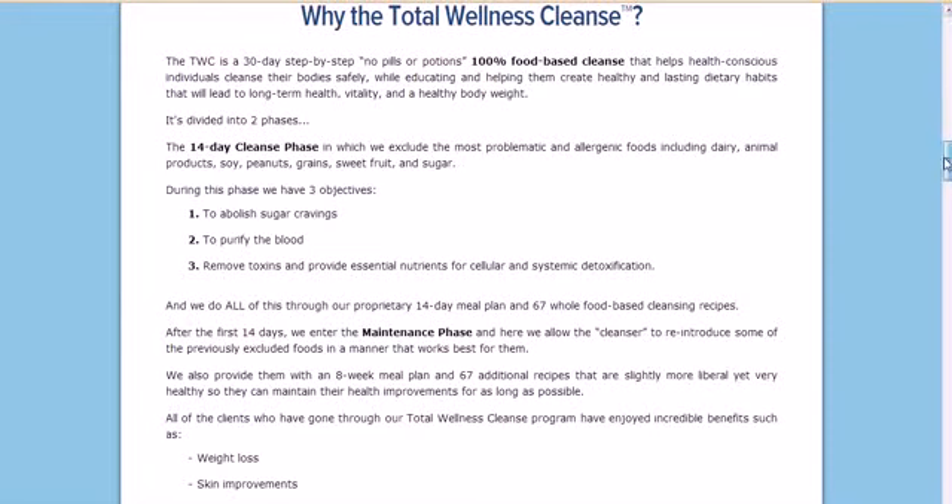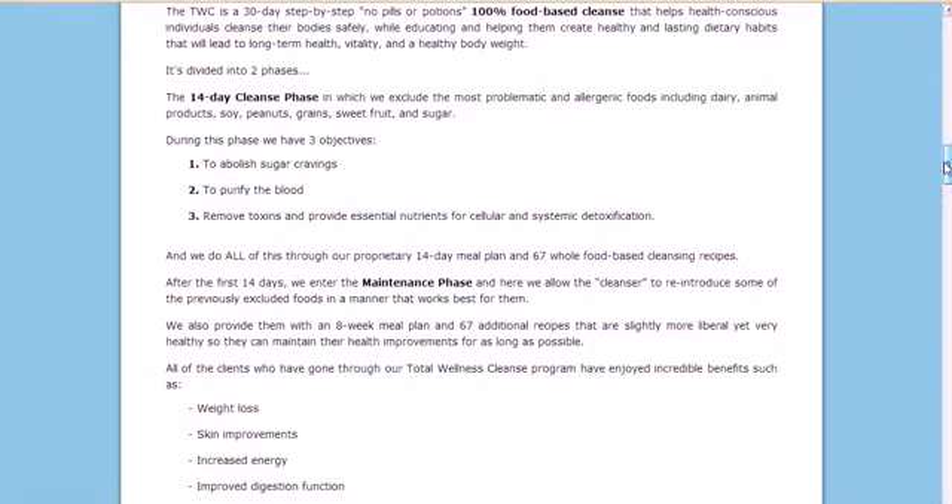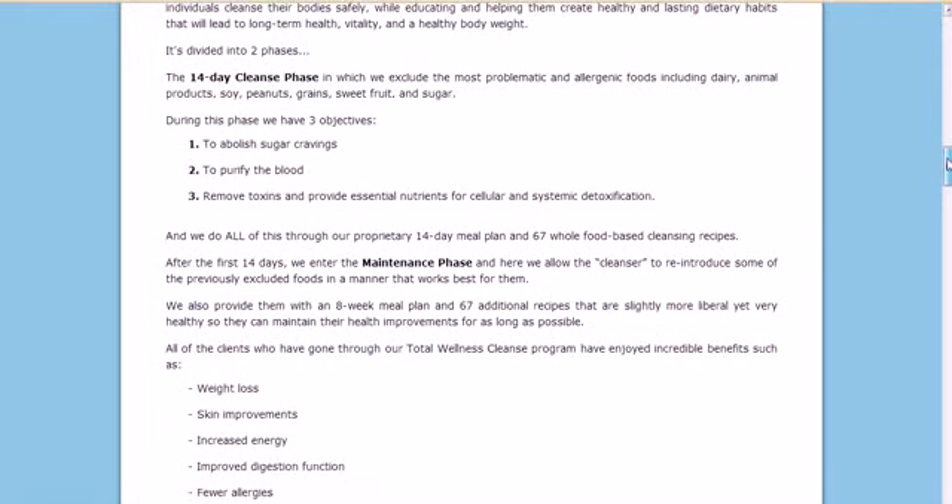All the clients who have used this have enjoyed results like weight loss, skin improvements, increased energy, improved digestion, and fewer allergies. So if you're looking for a safe, healthy, long-term program or cleanse, the Total Wellness Cleanse is the one I would use.